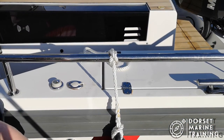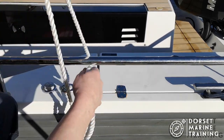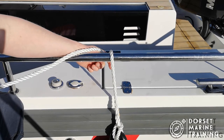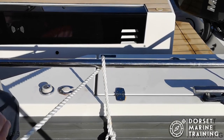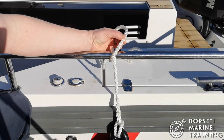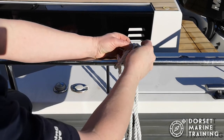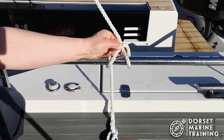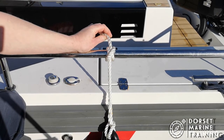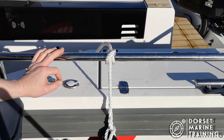Let's have a look at that clove hitch again — a bit of a close-up this time. Let's just untie it first. So from the beginning: take my line around the bar, then I start to wrap it round, but as I go all the way around I make sure that I cross over, then bringing the line around again on the other side. We've pulled it up through and formed that quite distinctive crossover image.